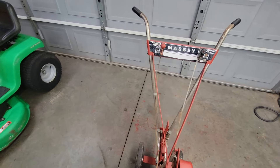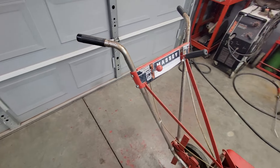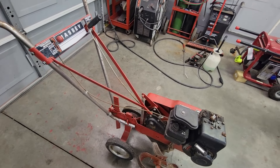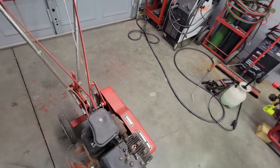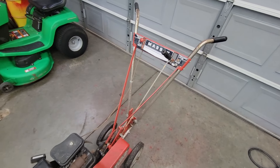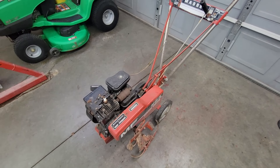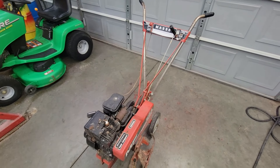I've seen these rototillers at swap meets and they go for a pretty good nickel. But this is not something I'm going to sell — this is something I want to keep for myself to use in my own garden. We'll go ahead and see if we can get this little guy to rattle off here.